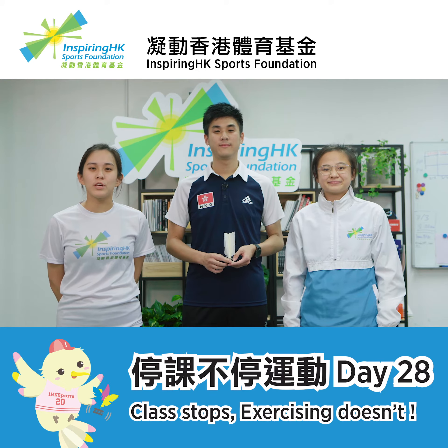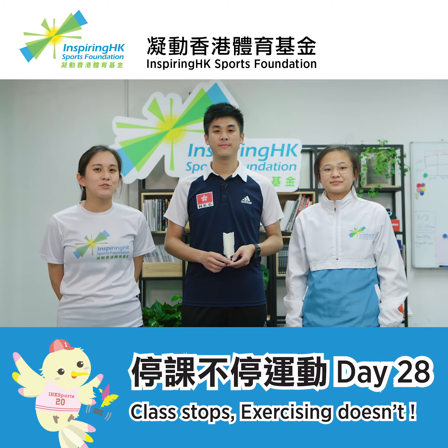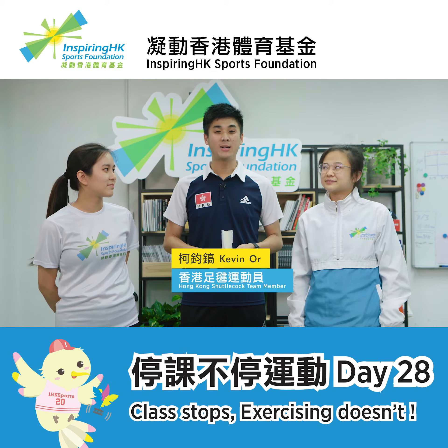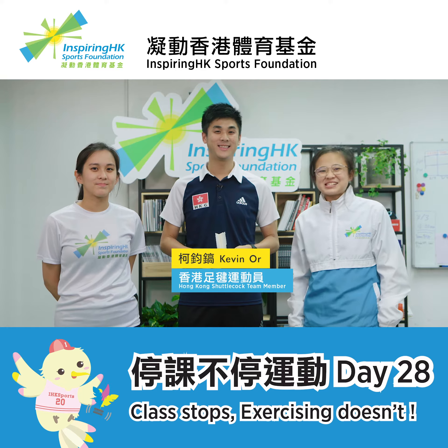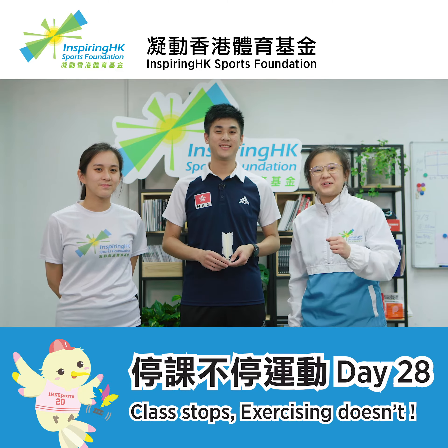It is the third day of Kevin teaching us about shuttlecock. How many kicks can you perform in five minutes? Can you also guess the world record of kicks in one minute? Can you guess? Find out the answer in today's video.